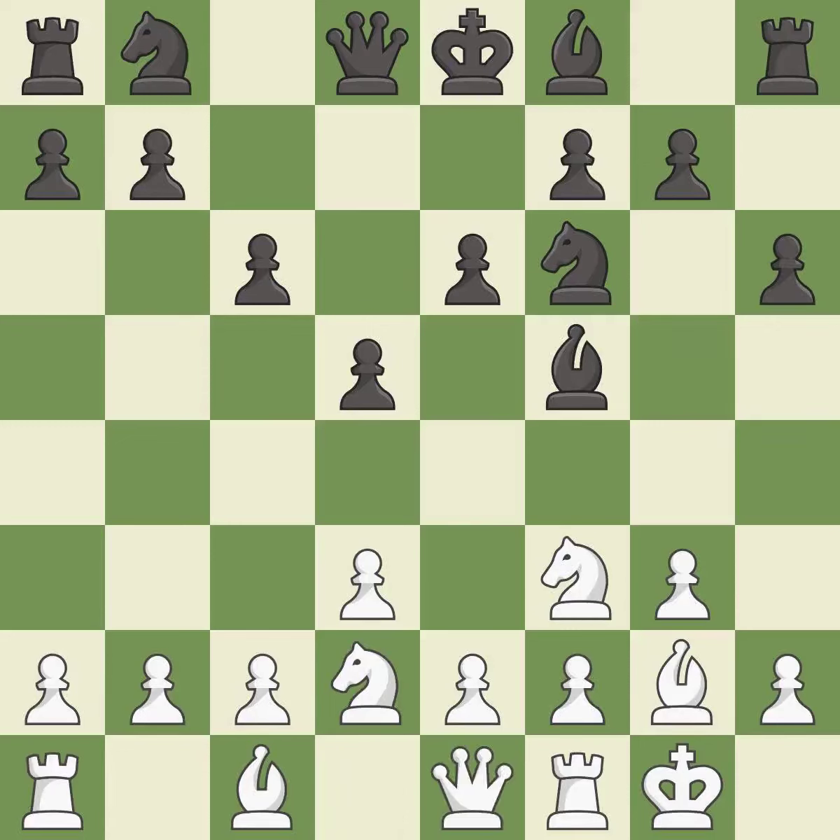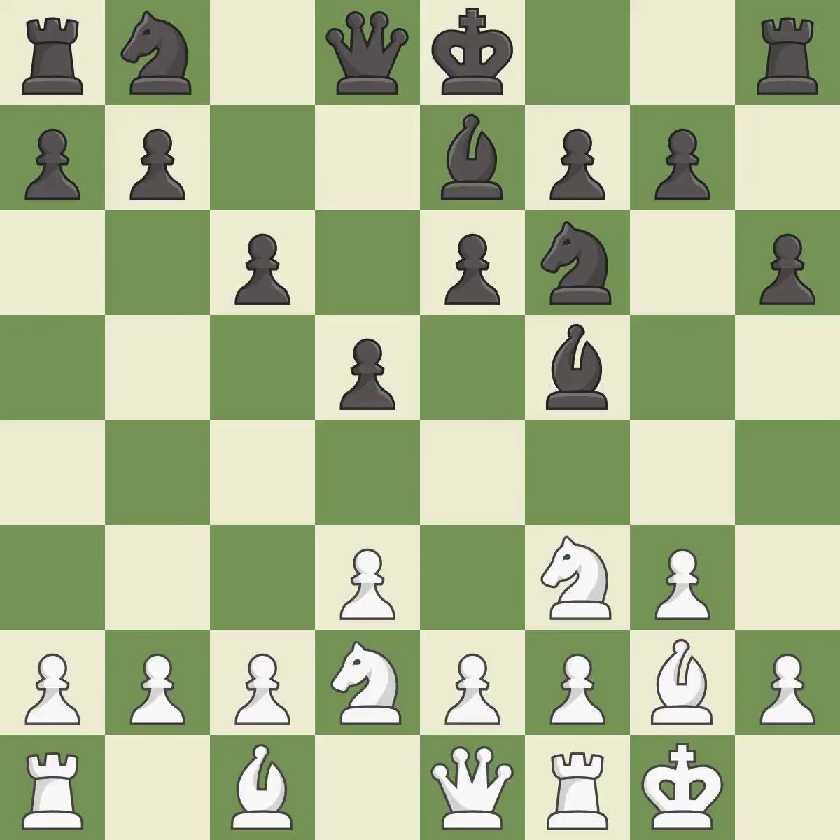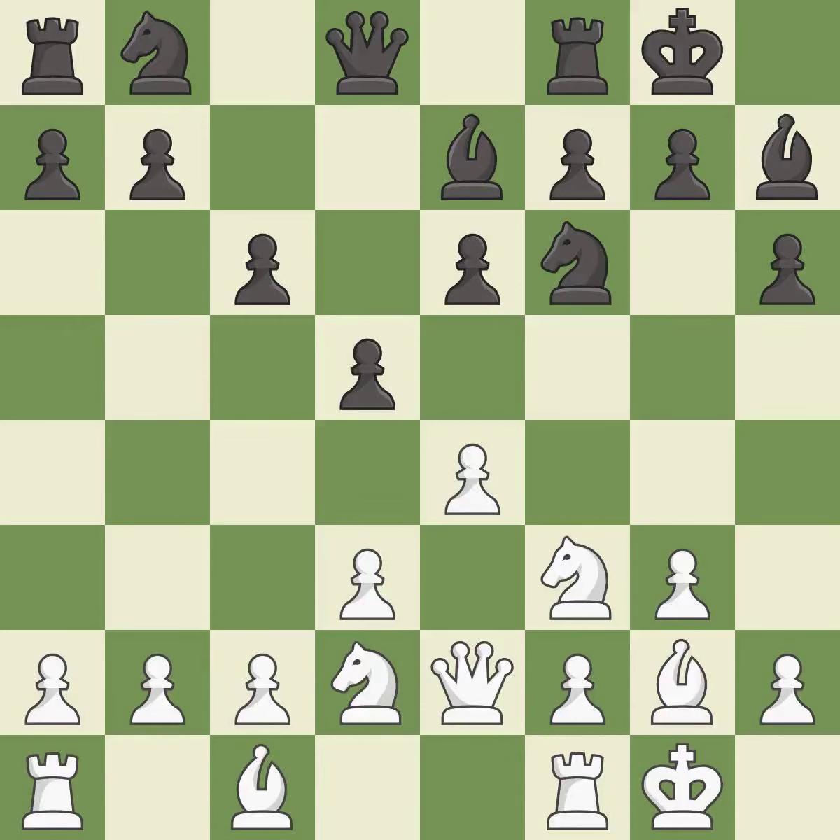This develops the queen off its starting square, getting it into the action. This activates the bishop by developing it off its starting square, putting it on a safer square. Castling gets the king to a safer square, out of the center of the board, while also developing a rook. Castling to the same side of the board as the opponent avoids some of the attacking lines associated with opposite-side castling. It is the last book move.